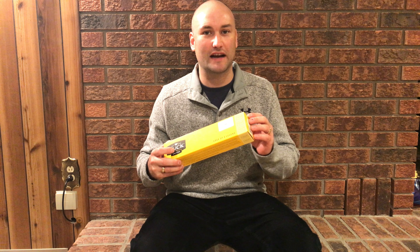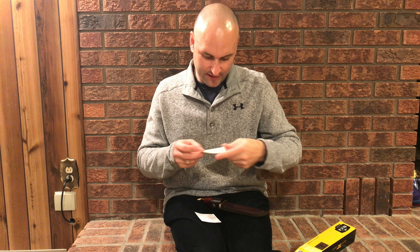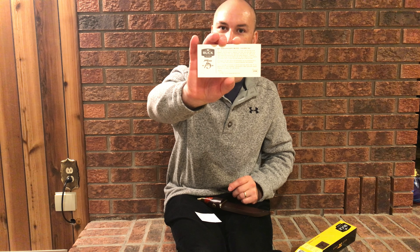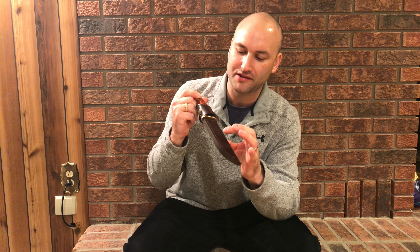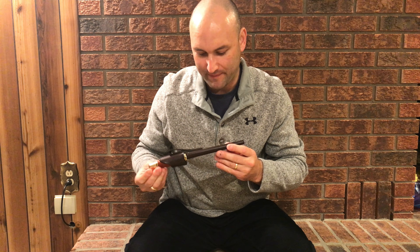Opening it up, there are a couple of cards in there. The knife and sheath look pretty already. The first card is a little message from the Buck family, and on the backside it explains the forever warranty. The second card is about the 75th anniversary 119 Special model.